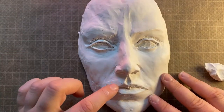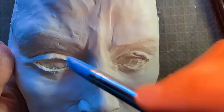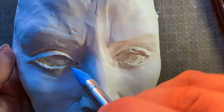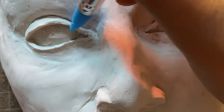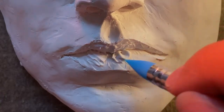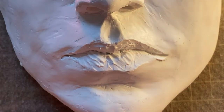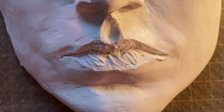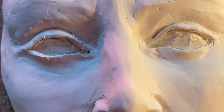I was pretty unsure how much polymer clay I needed to add, so I just added a tiny bit again and again until it felt right. The eyes were especially difficult.